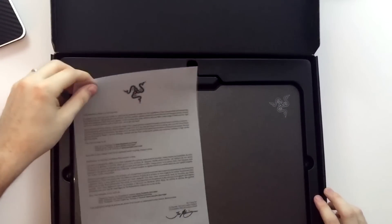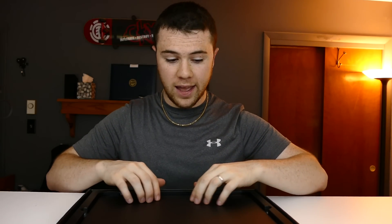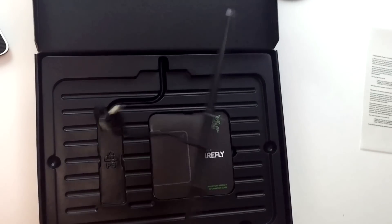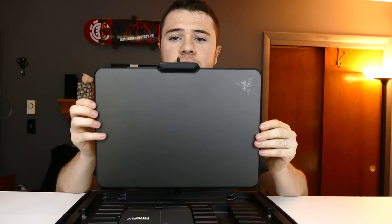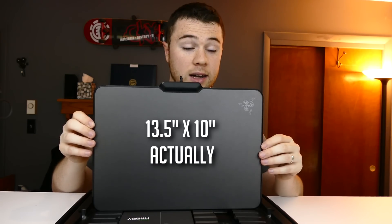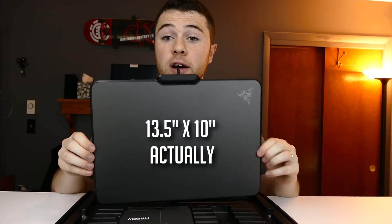And right away you are met with a nice translucent message from Razer. And oh wow, it's actually pretty — a lot bigger than I thought. This is the whole surface area of it, as you can see, it's pretty big. If I had to guess, I'd probably say eight and a half by twelve, possibly.